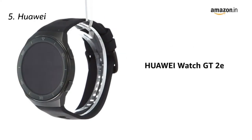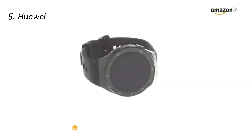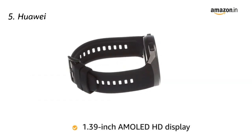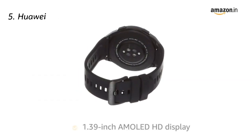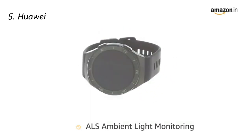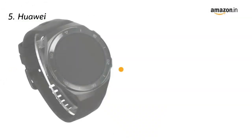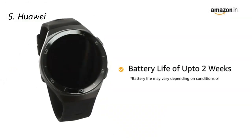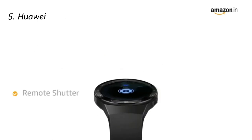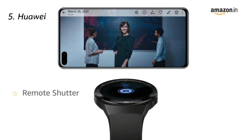Presenting the Huawei Watch GT2e, an ultra-slim sports watch. The watch features a 1.39-inch AMOLED HD display with ALS ambient light monitoring for automatic screen brightness adjustment. It features a water resistance rating of up to 50 meters. The smartwatch gives a battery life of up to 2 weeks and also acts as a remote shutter for your phone to help you click pictures easily.